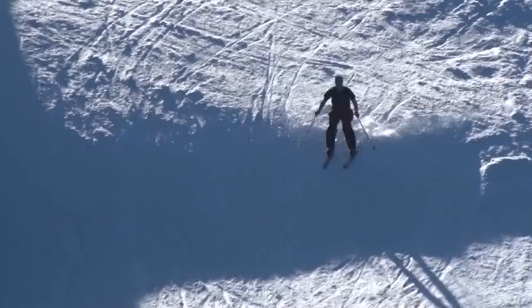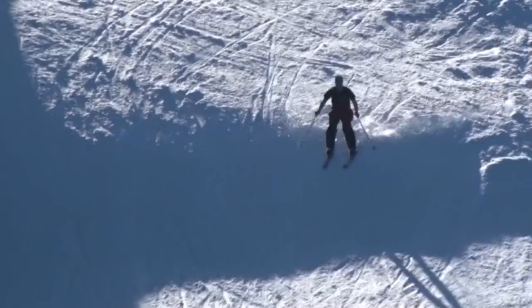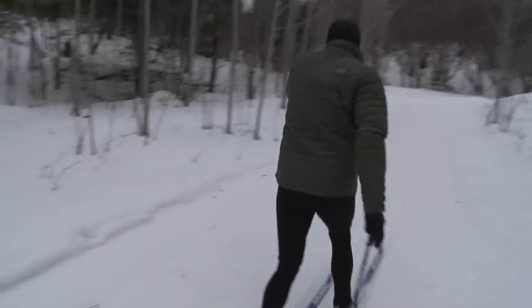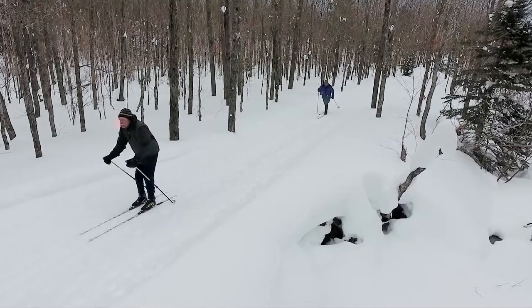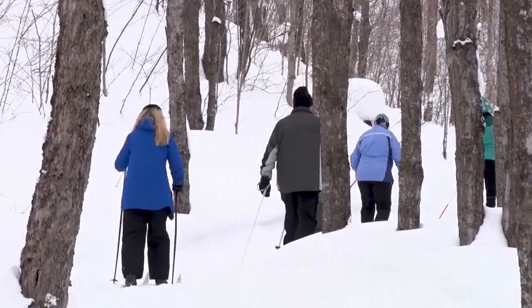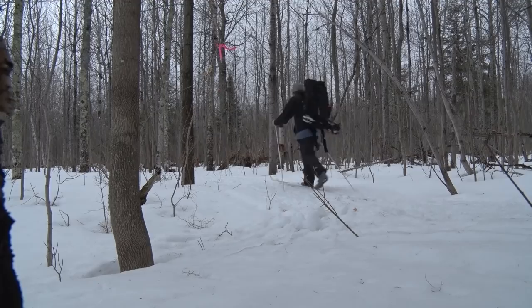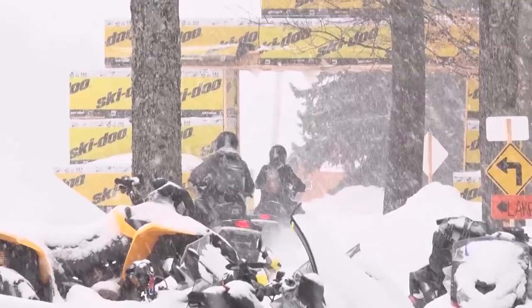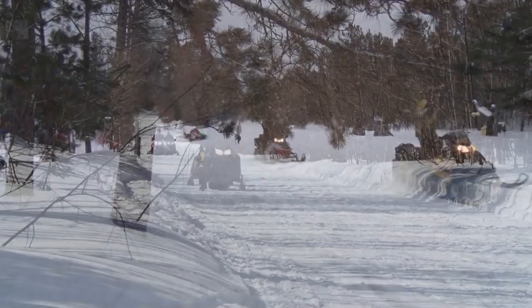If you're looking for something a bit faster you might want to check out downhill skiing — the UP is home to a number of top quality ski hills and resorts. There are numerous groomed cross-country ski trail systems across the Upper Peninsula providing access to great trails and great scenery regardless of where you live. Grab a backpack and turn your skiing into an adventure with an overnight stay in a yurt or cabin. Add an engine and spend some time on more than 3,000 miles of groomed trails found here in the UP.